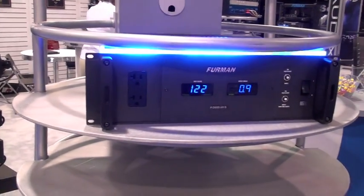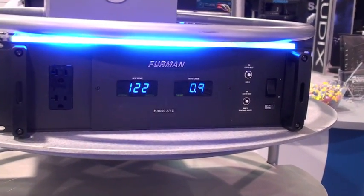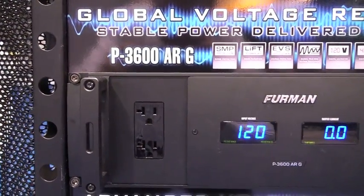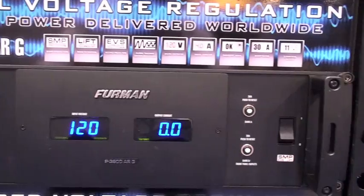This features our non-sacrificial surge suppression, our linear filtering technology, and our extreme voltage shutoff. You can put in 90 to 275 volts and it will give you a regulated and conditioned 120 volt output.